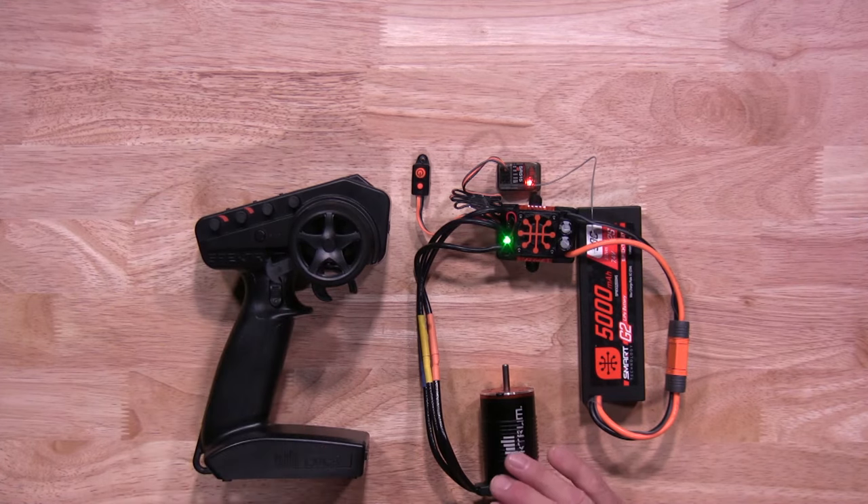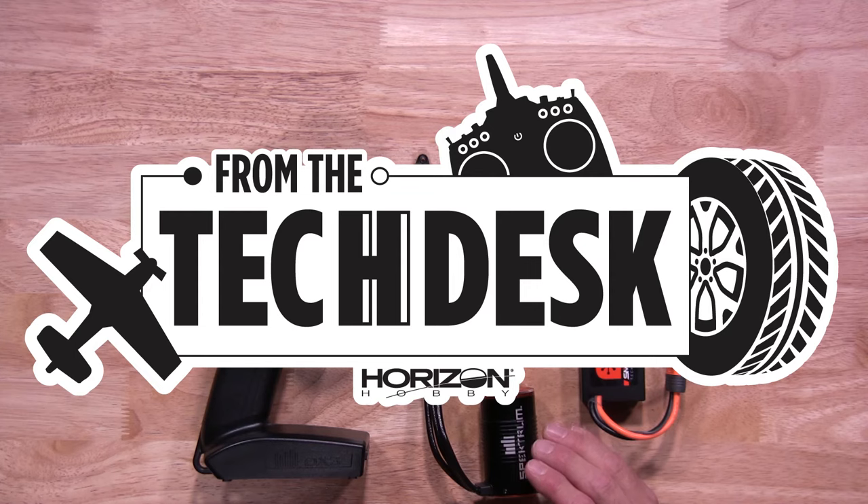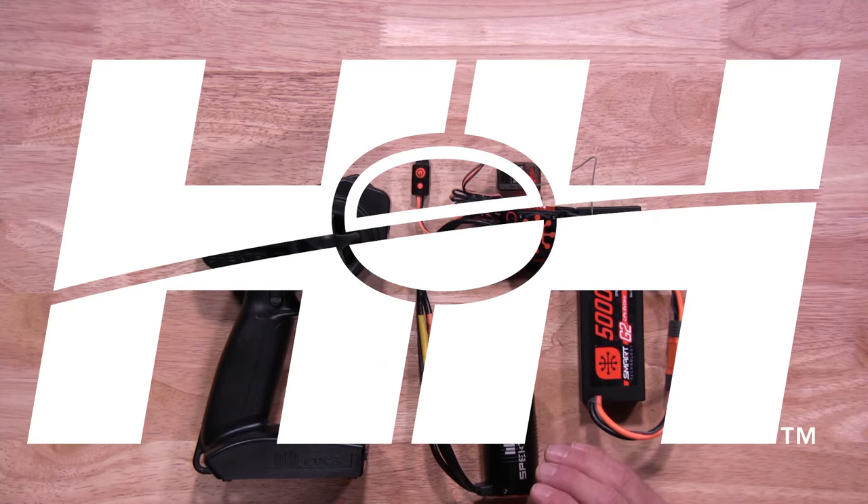Now your ESC will synchronize. Once it's done synchronizing, you're all set and ready to go. That's how quick and easy it is to calibrate your Furman ESC by Spectrum. Thanks again for watching. Stay tuned for more tips, tricks, and helpful videos from RC experts at this hobby.